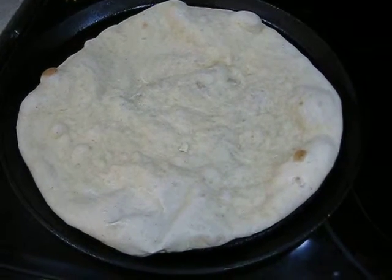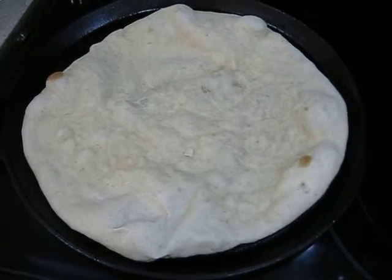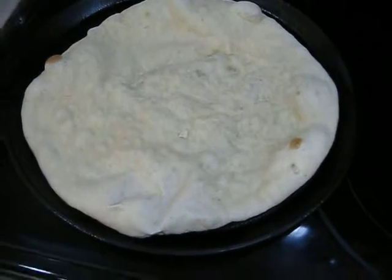One more time, happy pie day! Sorry you don't get to eat this — I'm eating it tonight. Hopefully you'll try it and you can eat it on your own.